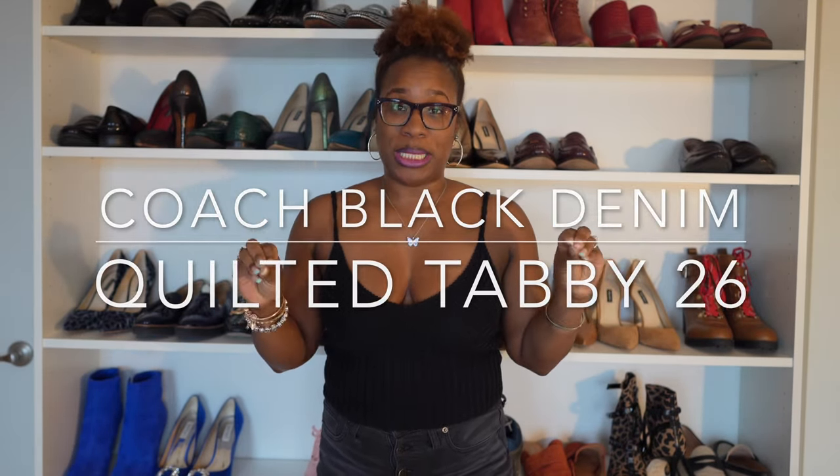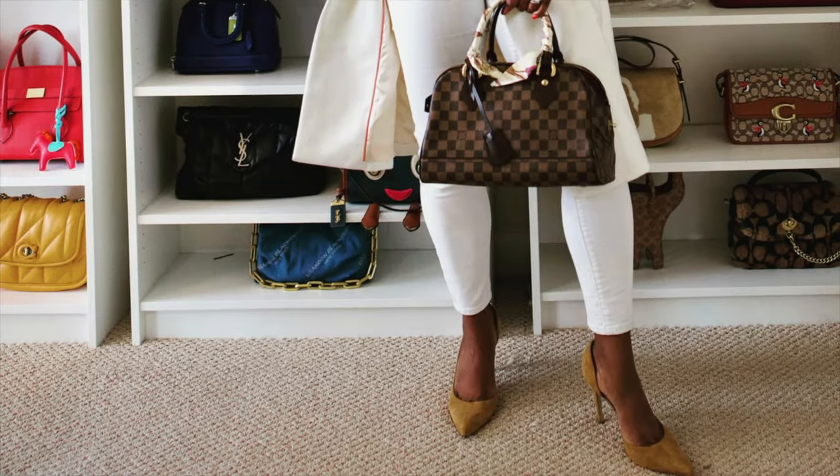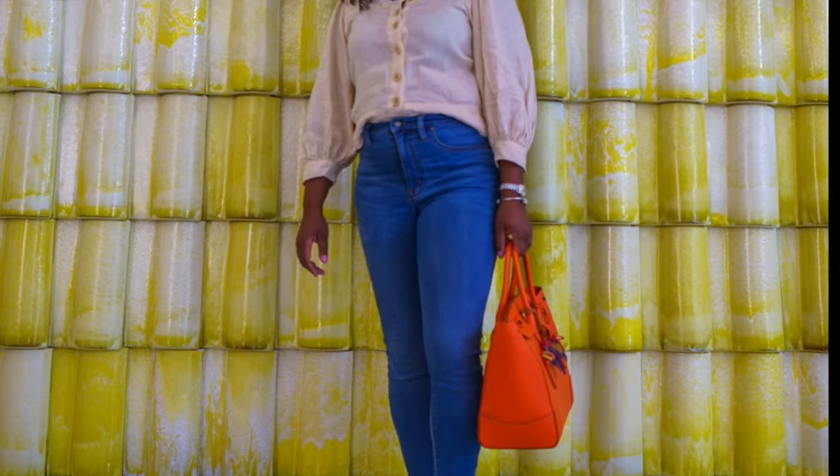Hey y'all, welcome back to What I'm On Today. My name is Lakia Chanel and I make videos about all things handbags — both luxury and contemporary — because you guys already know I do not discriminate. And of course we also talk about whatever it is that I am on today.